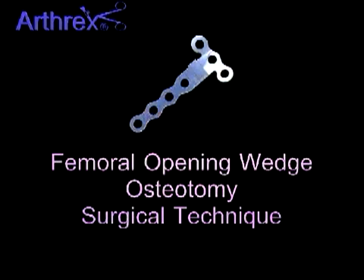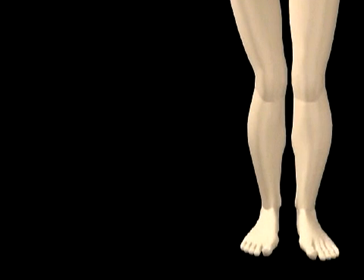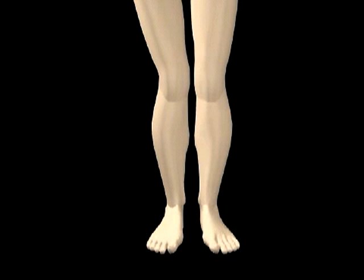The Arthrex Femoral Opening Wedge Osteotomy Surgical Technique. Preoperative evaluation, including standard 3-foot AP radiographs, Rosenberg, and Patella views are necessary to determine the amount of correction for the valgus-aligned leg. The degree of correction is calculated to restore normal physiological alignment.